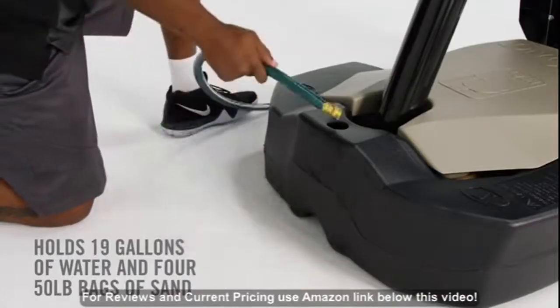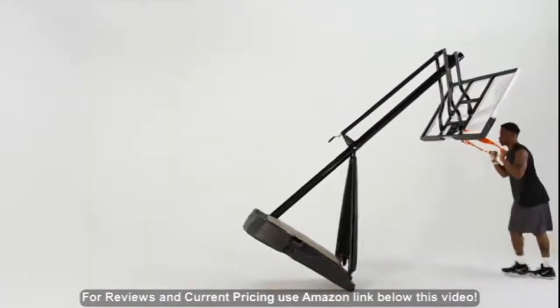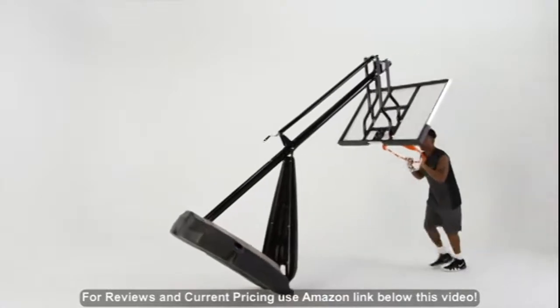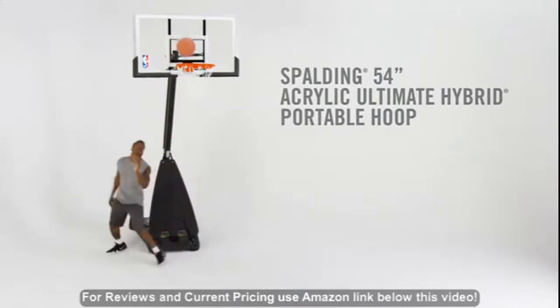Rated with sand and water for ultimate stability, the base takes the heat of the game. Convenient wheels let you take the court with you wherever you go. Keep it going with the Spartan 54-inch Acrylic Ultimate Hybrid Portable Hoop.